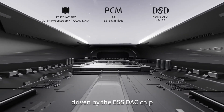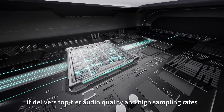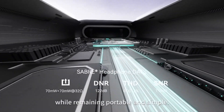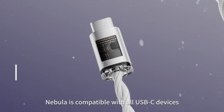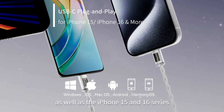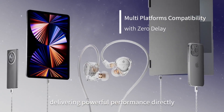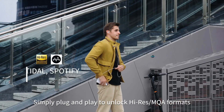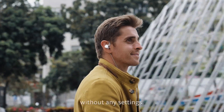Driven by the ESS DAC chip, it delivers top-tier audio quality and high sampling rates, rivaling any mainstream DAC while remaining portable and simple. Nebula is compatible with all USB-C devices as well as the iPhone 15 and 16 series, delivering powerful performance directly without audio compromise. Simply plug and play to unlock high-res MQA formats from any music app effortlessly without any settings.